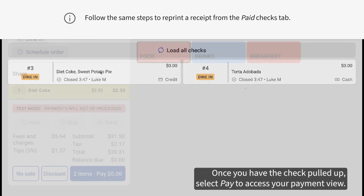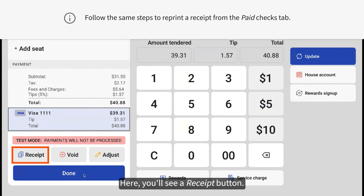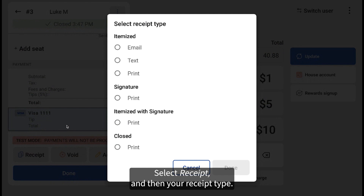Once you have the check pulled up, select Pay to access your payment view. Here, you'll see a receipt button. Select Receipt, and then your receipt type.